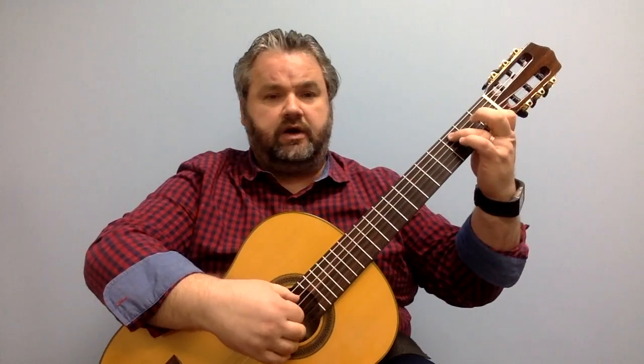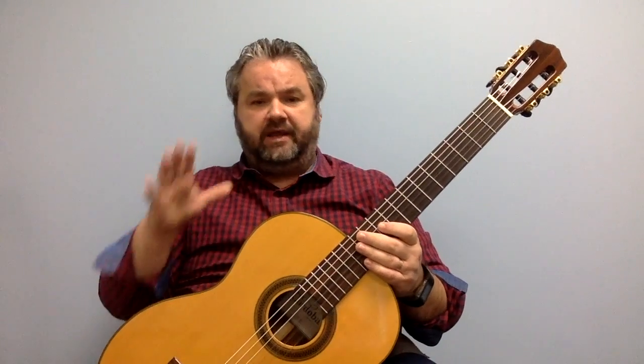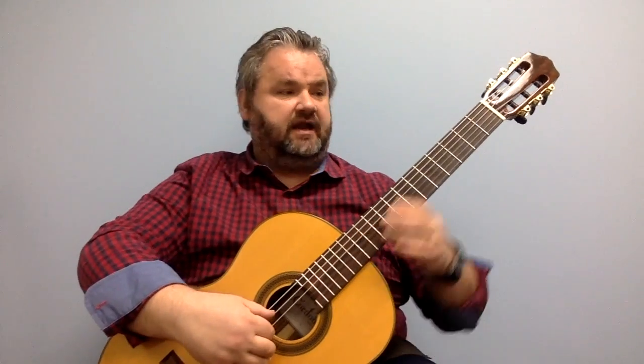So here's how I play that — just a short tutorial this afternoon. This can be played fingerstyle or with a pick, except for that last chord, you're going to have to strum it. I'm playing on a classical — this is a Cordoba C7. I'll place a link to this instrument at the bottom if you want to take a look at it.